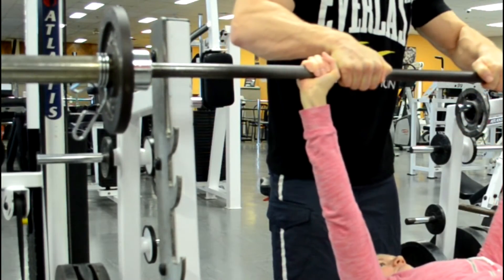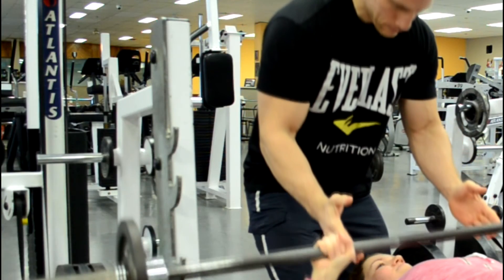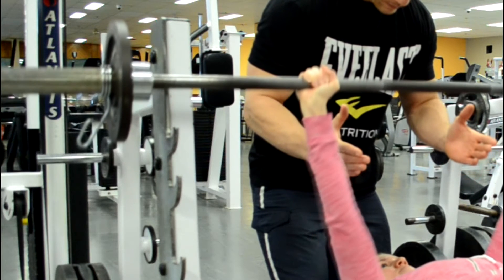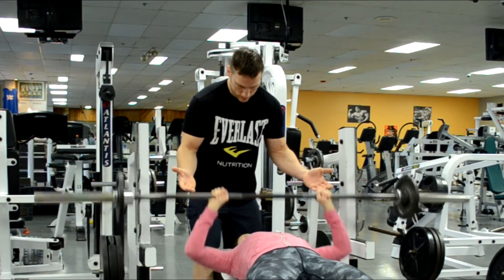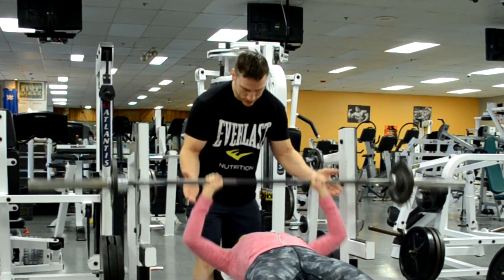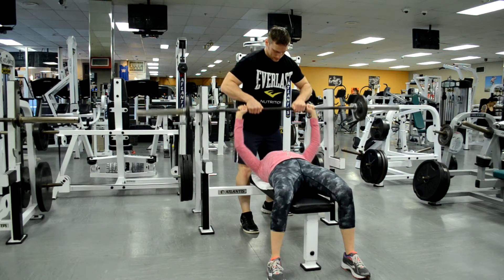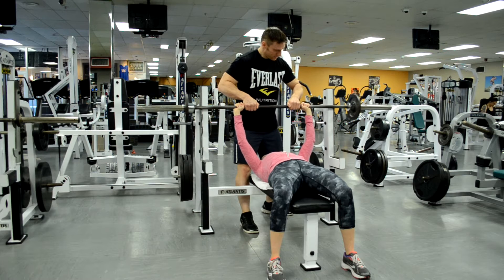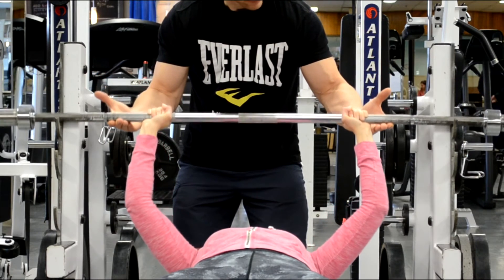For a heavier weight I assume almost a lunge position with my legs for good leverage and use an overhand grip on the bar as I help the lifter un-rack and bring it to the start position, making sure they're ready before I let go. During the lift I track the movement and stay close. If she hits a sticking point I give a very light spot just to keep her moving — not lift it for her, just enough to maintain momentum. If the bar is moving downward I use more force, and if she's about to completely fail I use an evenly spaced overhand grip from a lunge position and re-rack the weight quickly. Under normal circumstances I let her finish her set and then guide the bar back safely onto the rack.